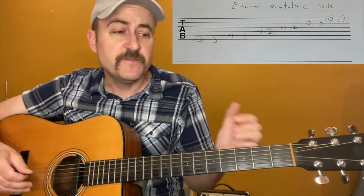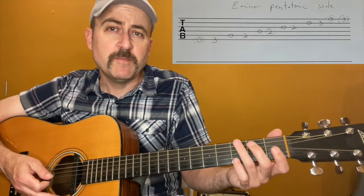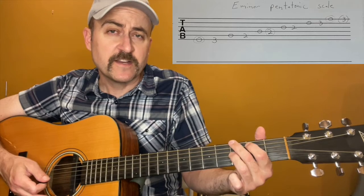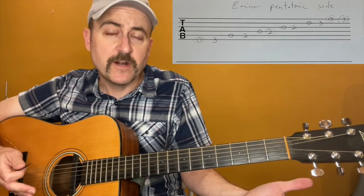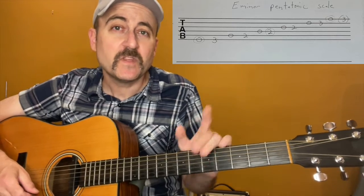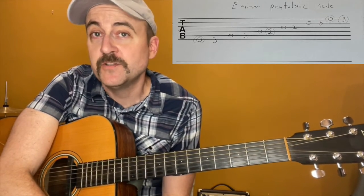All right, so I would pause the video, play the scale up and down a little bit, get really used to it, maybe try it with third finger and second finger, and first finger and second finger, and see what you like better. You'll probably want to be able to do it both ways anyway. Then come back and we will talk about the blues scale and introduce that one.